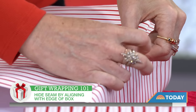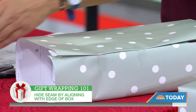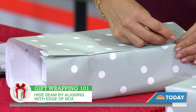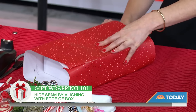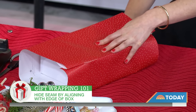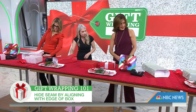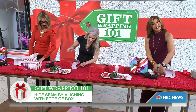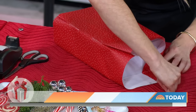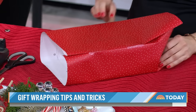Now I'm worried about the corners — I've never done this before. Now we're going to move on to the corners. You just want to pull the paper towards you, then run your finger along the right edge of the box and crease to create a triangle. Then just do that with all of your corners.